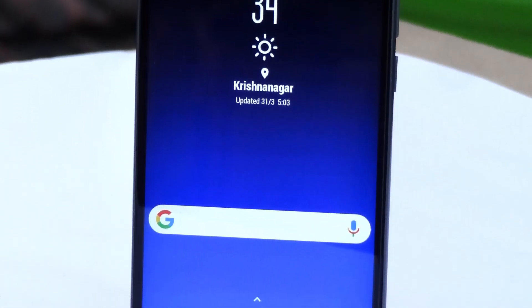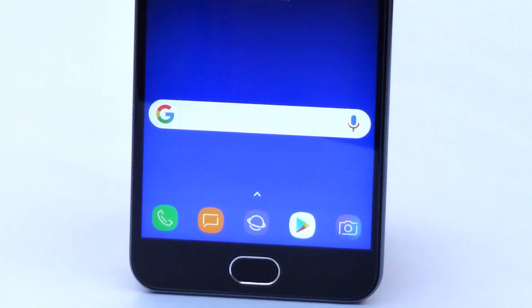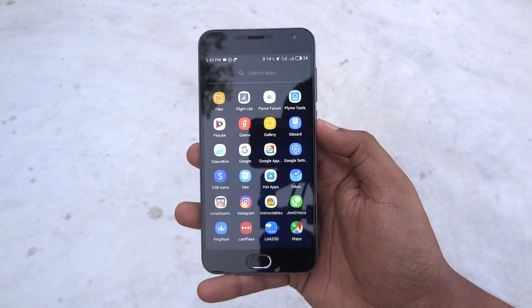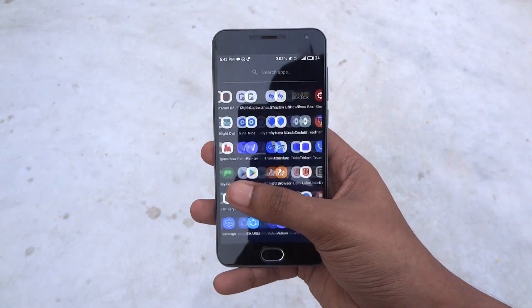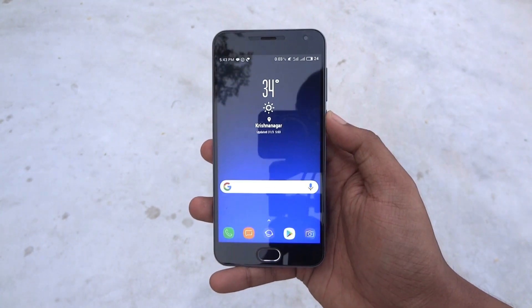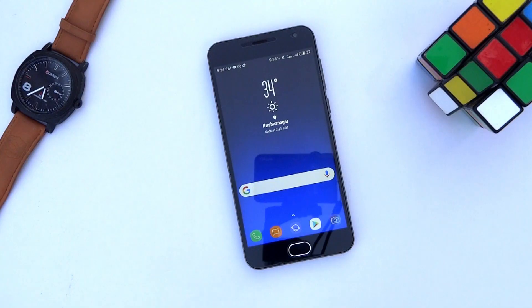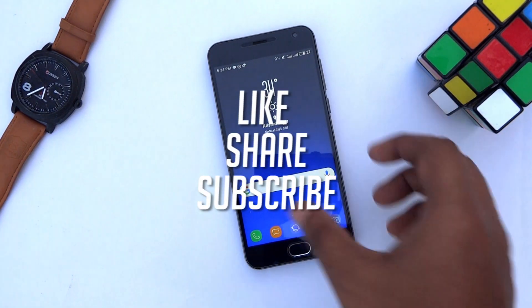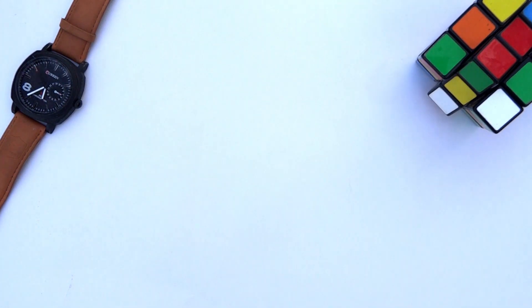That's all — our phone's home screen now looks exactly like the Galaxy S8's home screen. This is a really simple setup for Nova Launcher. For more great content like this, don't forget to hit that like button and share our videos with your friends. I'll catch you in the next one.